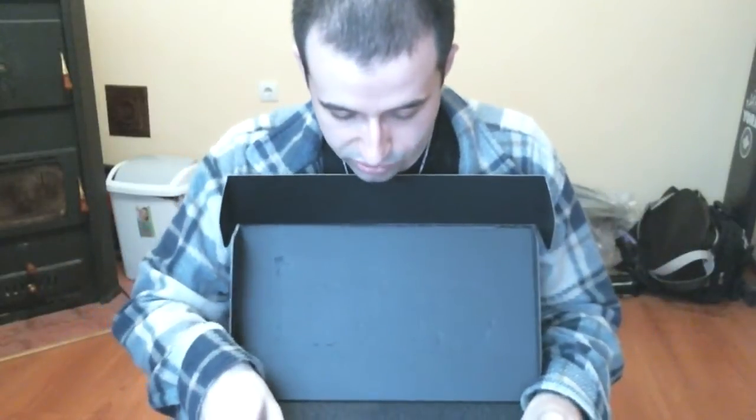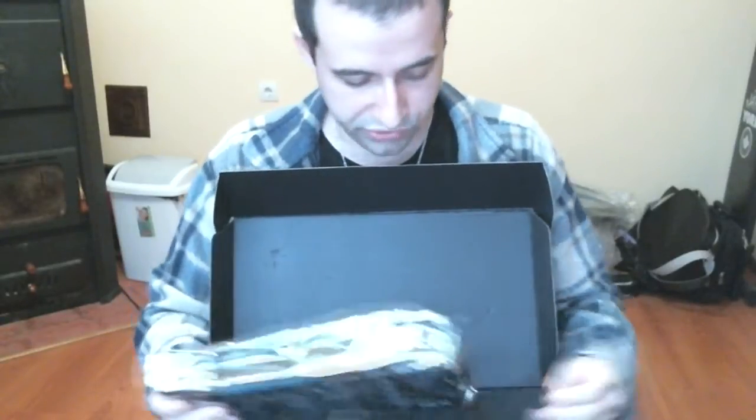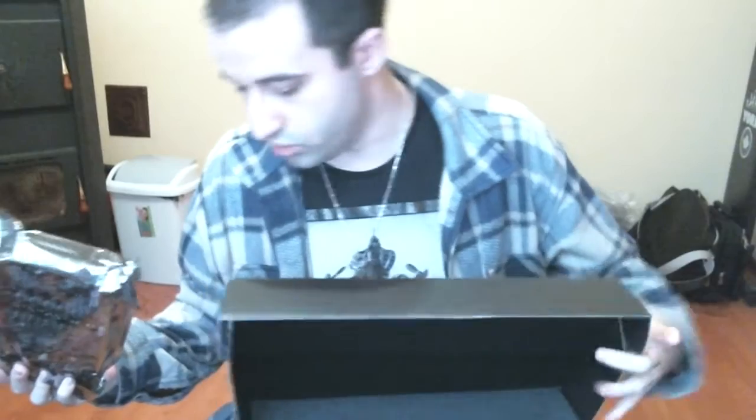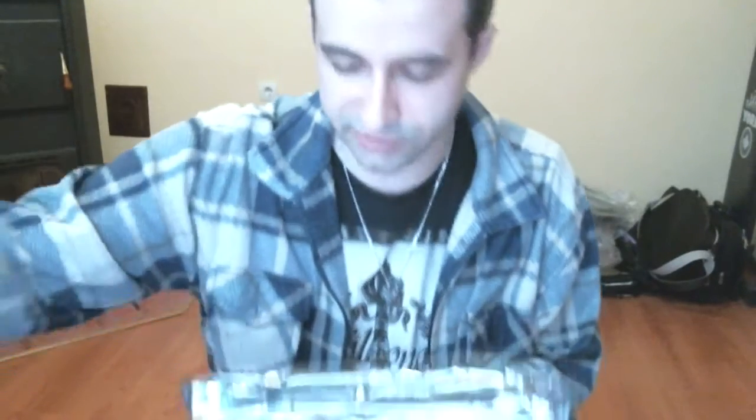I have two concerns about this card. The first one is that it may not fit in my computer — it is a little bit longer than my current one, and my current one is already taking up almost all the space I have. The other concern, which is the worst-case scenario, is that my power supply may not be able to handle this card, and I may end up having to buy another power supply. Let's open this anti-static bag.